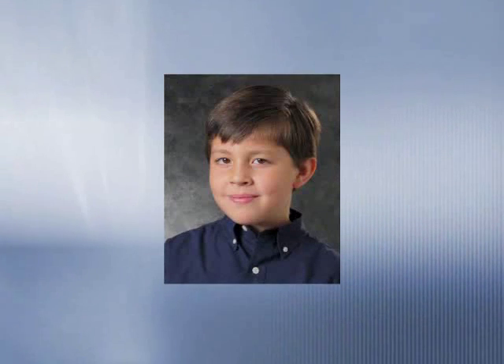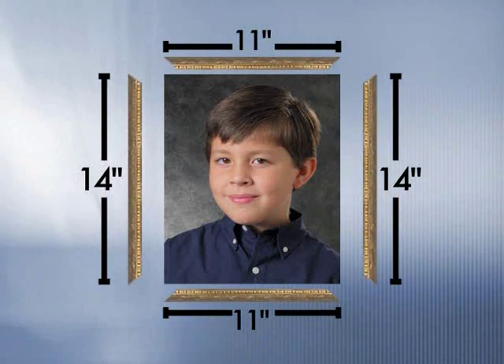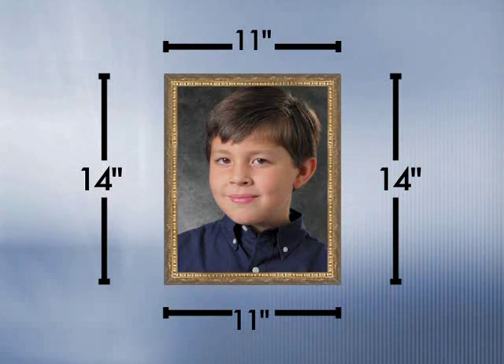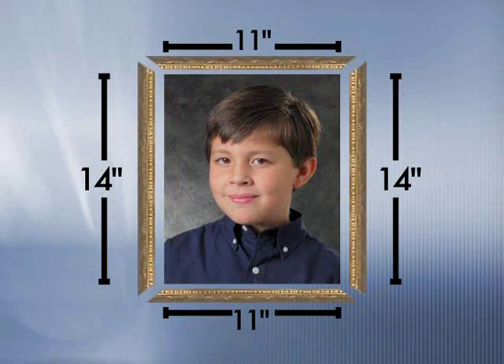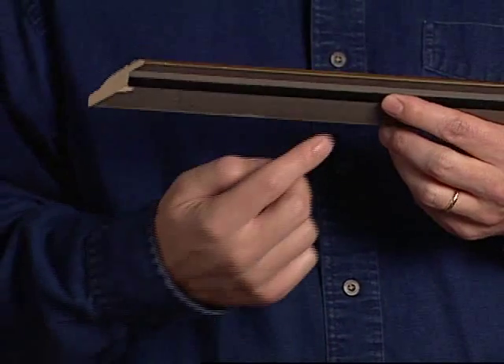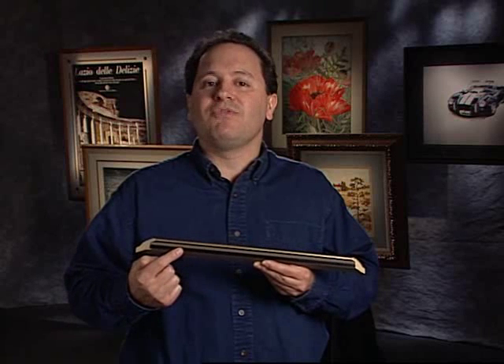For example, let's say you have an 11 by 14 inch photograph to frame. If you were to cut 11-inch and 14-inch framing pieces, your assembled frame would be much too small for your photograph — the outside dimensions would be 11 by 14, but the inside dimensions would be too small for the artwork. So always measure the inside of the molding when making your cuts. The inside of the molding is called the rabbet, which is the part with the groove that holds the artwork being framed.